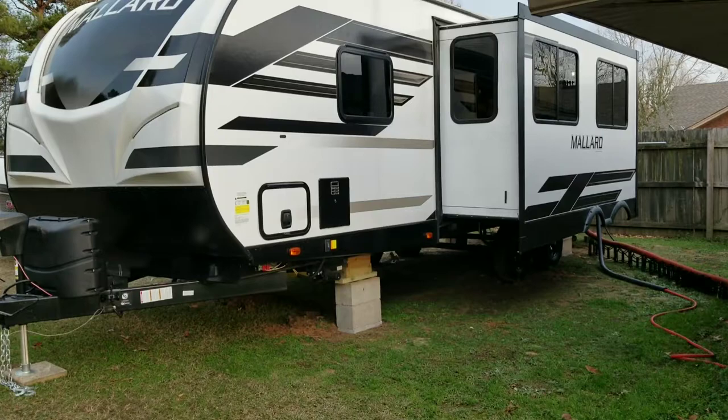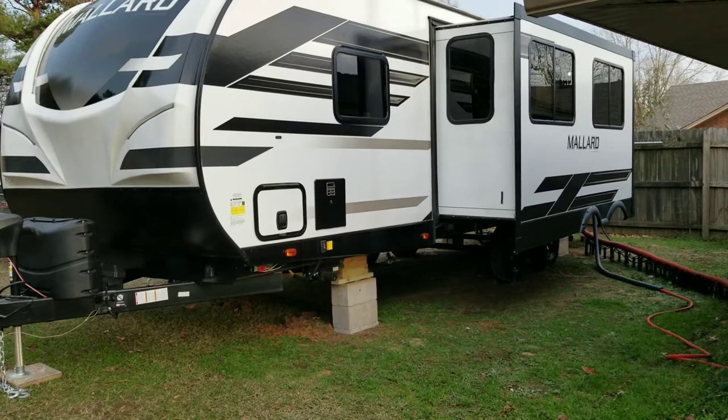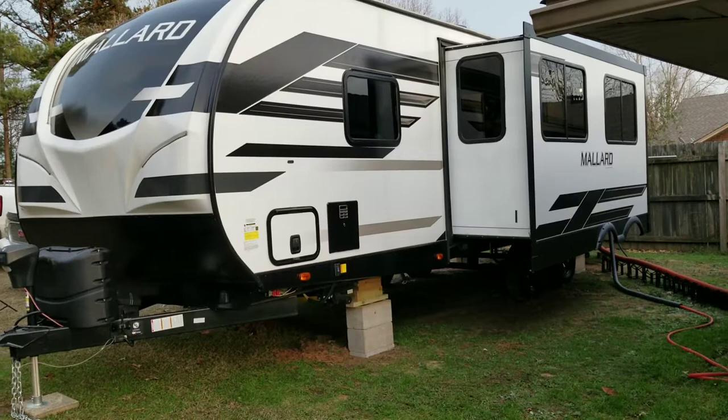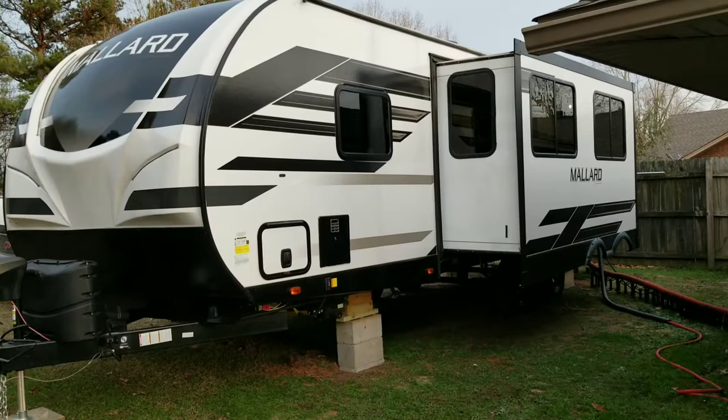If you have a camper and you're going to be living in it for any length of time, this is one way to do it — go ahead and use blocks and treated lumber. Another point of stability to consider is tying it down. If you're going to be anywhere for any length of time and tornadoes or storms come through, you want this thing anchored to the ground. I am not a professional, so please consult a professional before taking anything I've said seriously. Hopefully this will help someone — happy campering, have a great day!